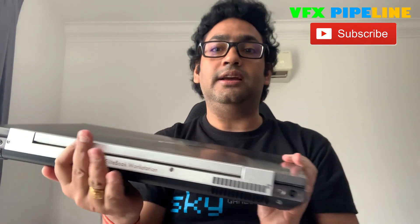The configuration for this laptop is an i7 processor, 8GB of RAM, a Quadro 4000M graphics card, one terabyte SSD, and there is one more slot available where I can put another hard drive. It also includes a DVD writer. The screen is 17.3 inches, which is very good for working in applications like Maya.